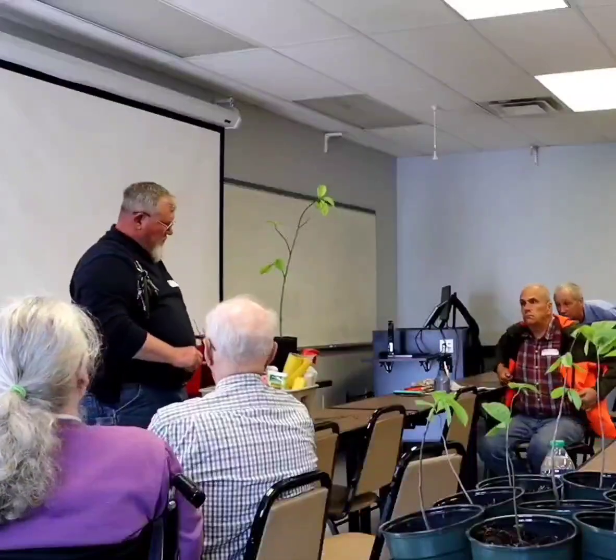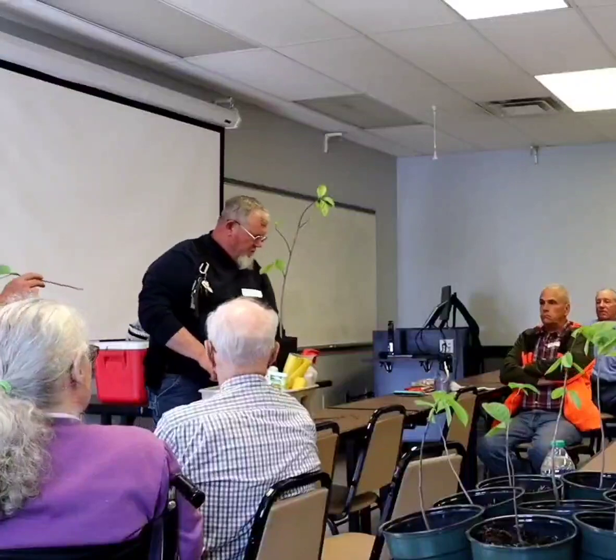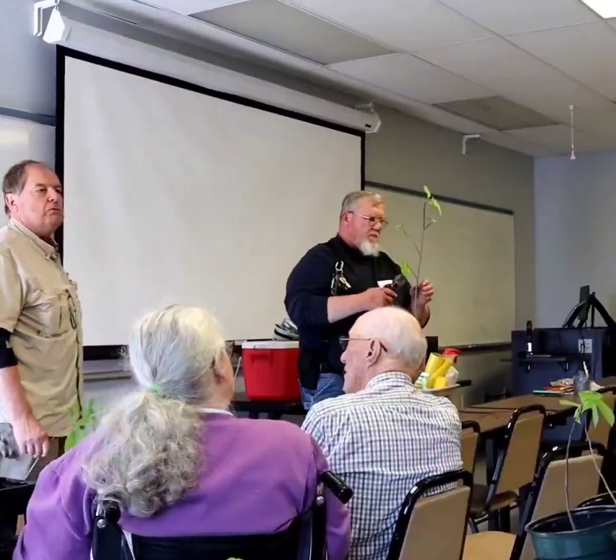We have Cliff Anglin from Anglin's Nursery and Orchard in Kentucky. He's going to show you a very nice technique, different from what most of us do.